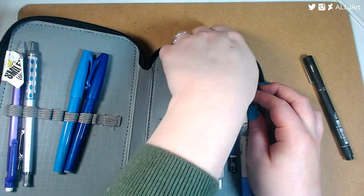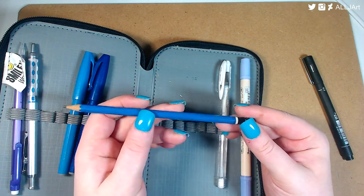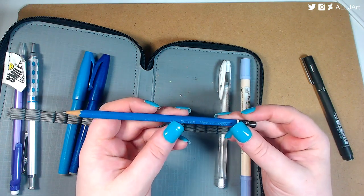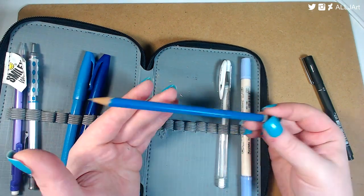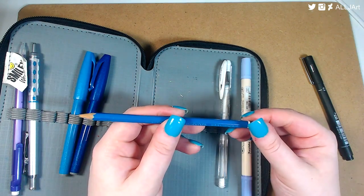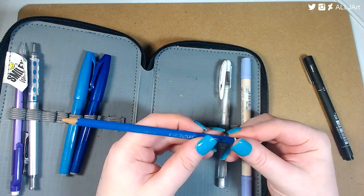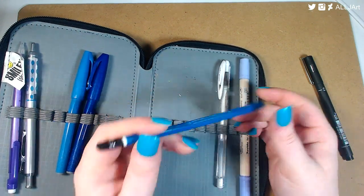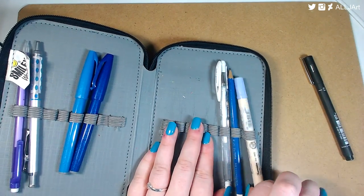This is my favorite pencil for just sketching light work that I'm going to watercolor over or ink over — it's the Staedtler Mars Lumograph. If I ever get a full set of pencils it'll probably be this brand. I've tried Derwent before but I really prefer these. They're like a student grade brand, which is exciting.